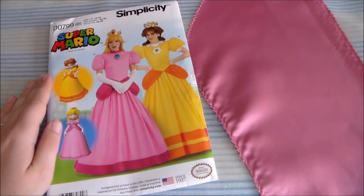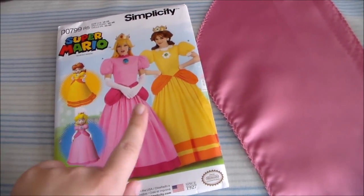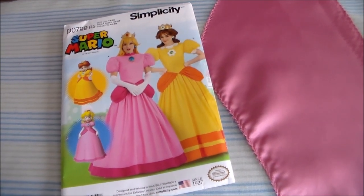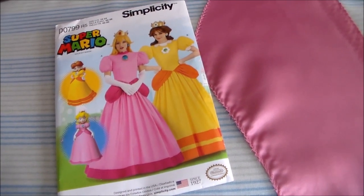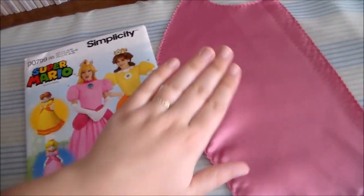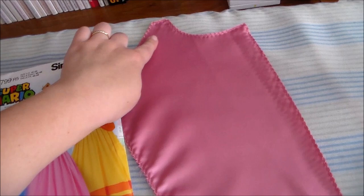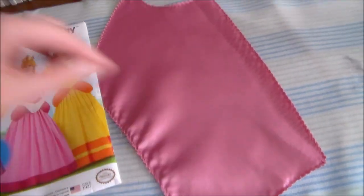Hey it's Komori and today we're going to be making the Princess Peach dress from the official Simplicity and Nintendo collaboration pattern for Princess Peach. I started by cutting the bodice pieces out of some pink satin and zigzagging around the edges to keep them from fraying.